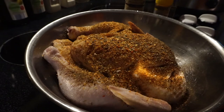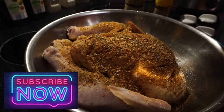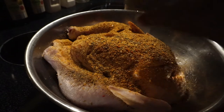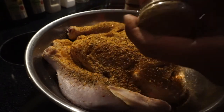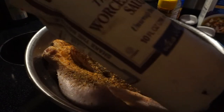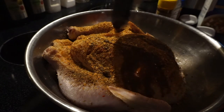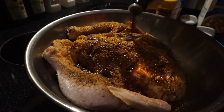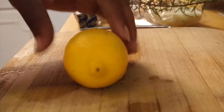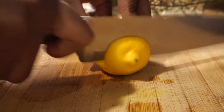A little bit of slap your mama — not too much — some oregano, not too much because this stuff can have kind of a powerful flavor. And then some meat tenderizer. It's not salty because a lot of the stuff I use, like Mrs. Dash, is salt free — it's just seasonings. And then I'm also going to add some Worcestershire sauce. I love this.